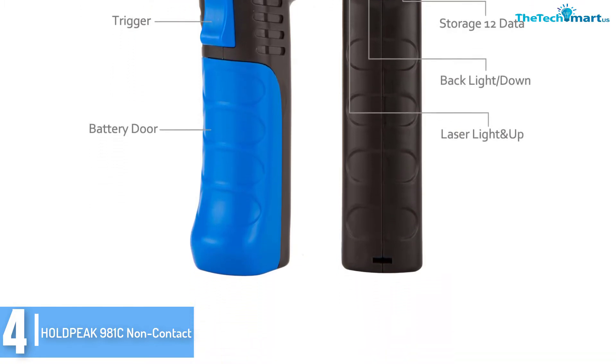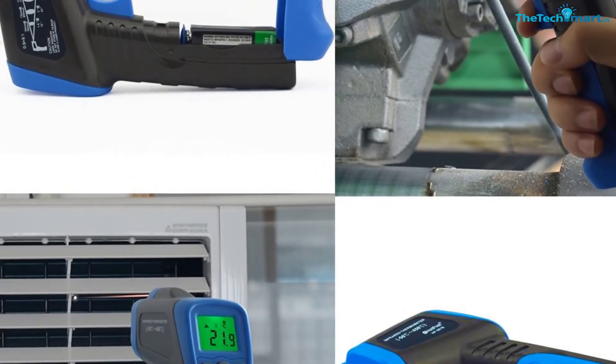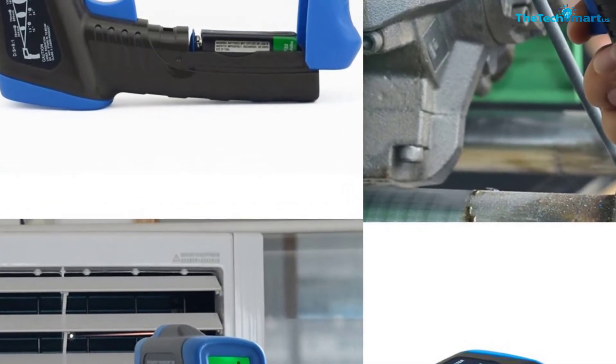It has a unique color display screen, and it additionally comes with a 12-point aperture which allows a user to select the proper surface. The emissivity can be adjusted from 0.10 to 1.00.